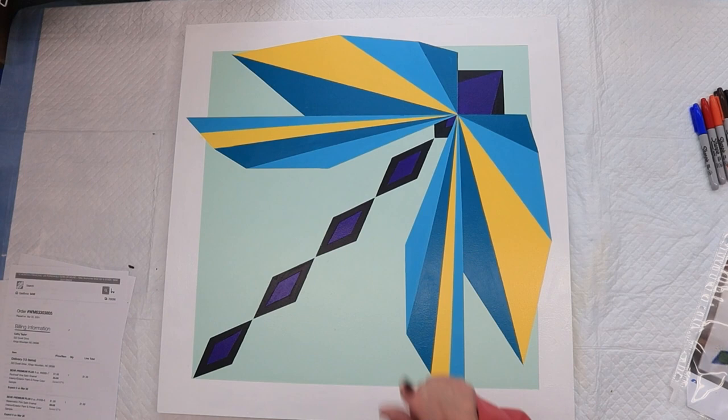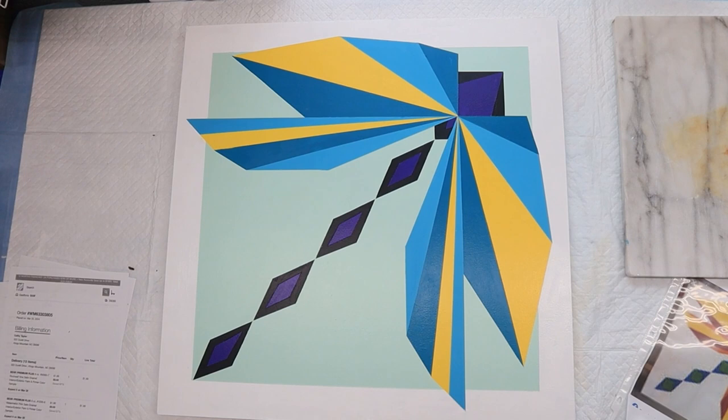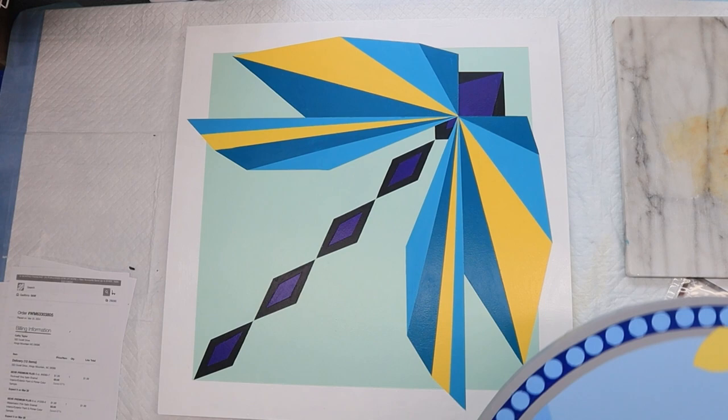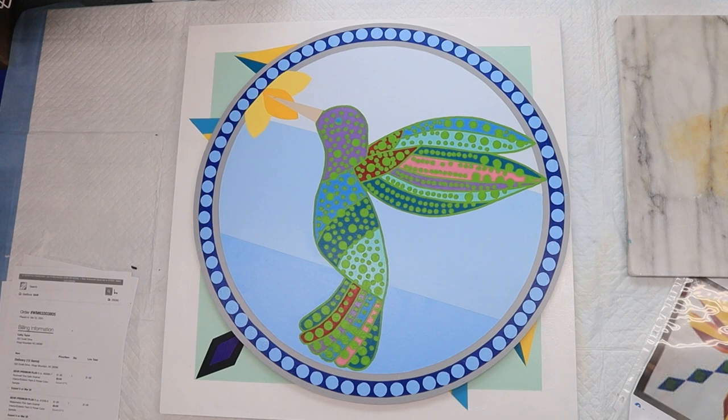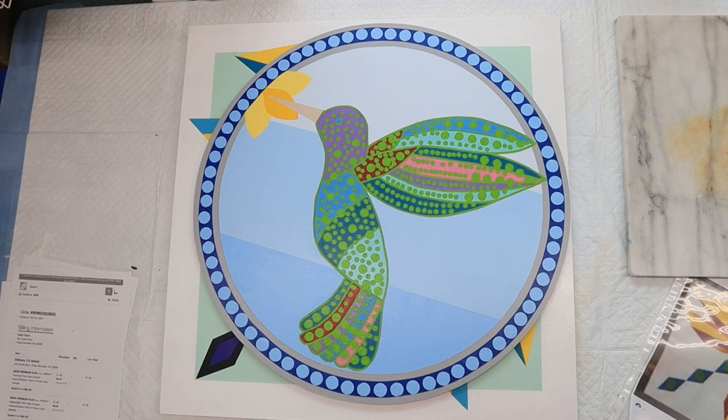I'm all set up now, but before I get started — because I'll forget to show you this if I don't do it right now — I'm not going to show y'all how to do this on video because I wouldn't know how to even start explaining it. But look at this — I made this for my mailbox. I'm not 100% satisfied with it, but we plant a big mandevilla vine at the mailbox every year. It takes over everything, and we've got a big wagon wheel for a mailbox post, and that's going to go right in the middle of it.